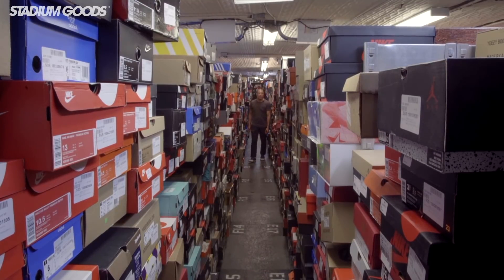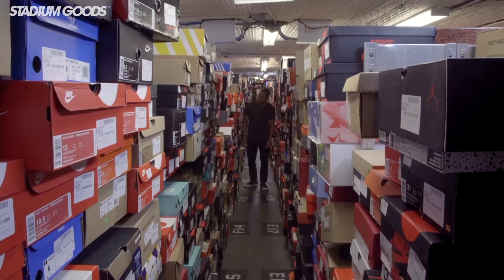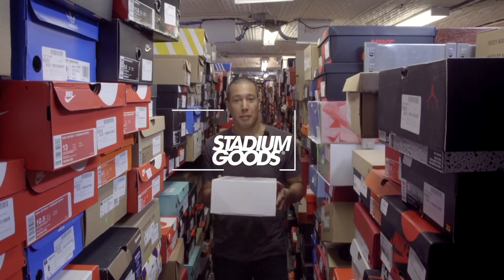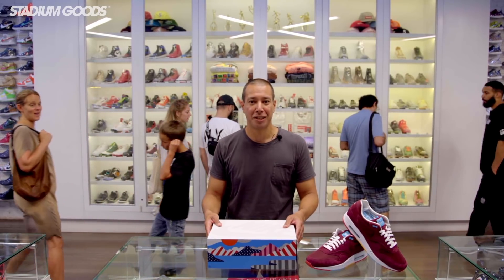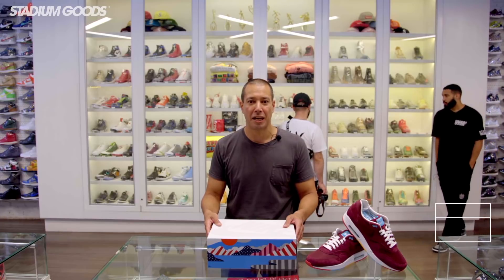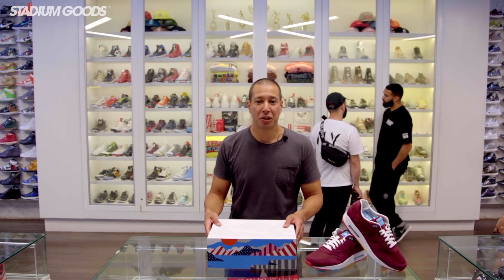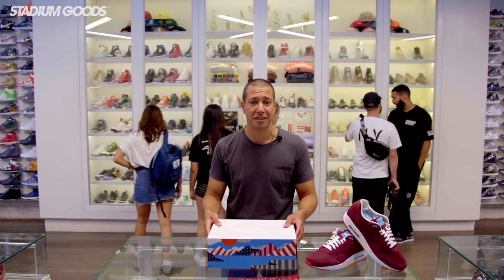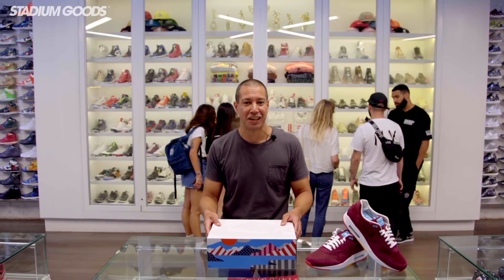Whenever Parra and Nike get together it's a big deal, but it's been a minute since the Dutch artist and Nike collaborated — but the wait is over. Hey everyone, I'm Justin from Stadium Goods, and we're here at our store at 47 Howard Street in New York City with another exclusive unboxing video. Today we're going to take a look at the hotly anticipated Parra Nike Air Max 1. Be sure to tell us what you think of the new Parras in the comments — how do you think they compare to some of the Dutch artist's other Nike collaborations, like the cherry wood pair from 2010?